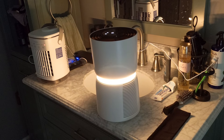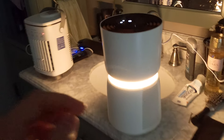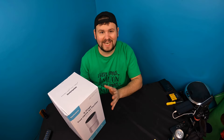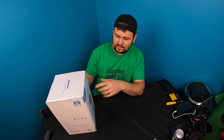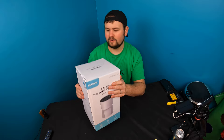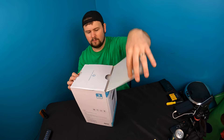Wow, that is impressive — that light is very impressive! Hey guys, welcome back to Unboxing with Scott. For today's video we are showing you guys this six-stage true HEPA air purifier. Let's go ahead and unbox it.